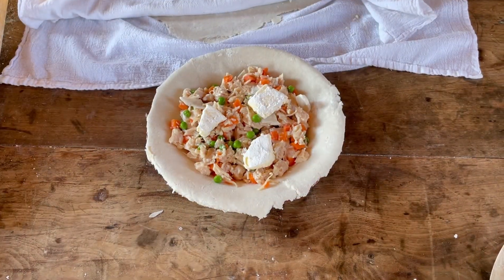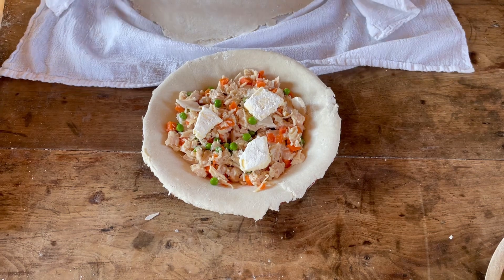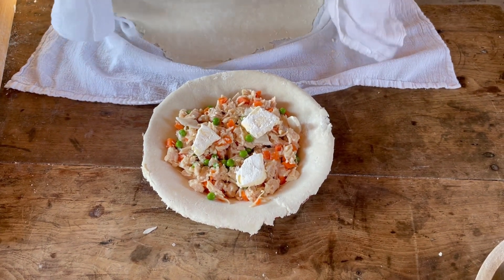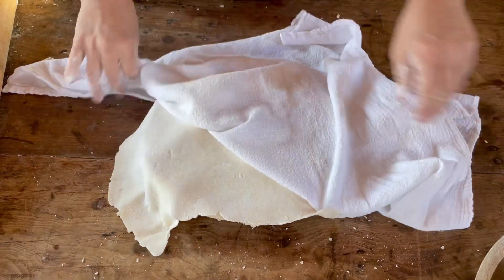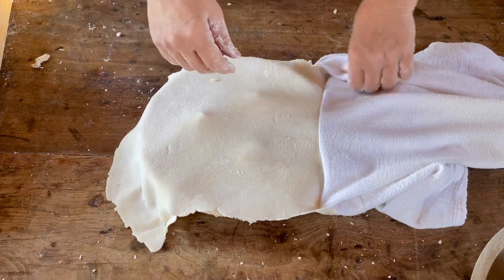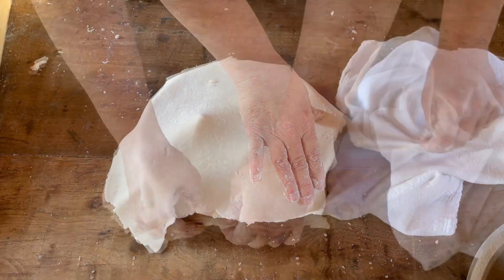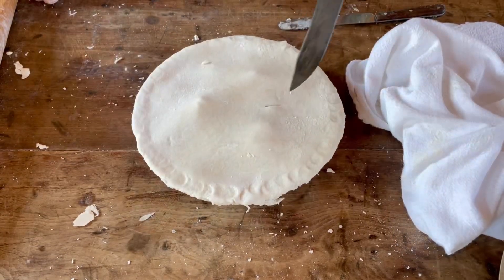I can't turn this upside down to put the top on it, so I've rolled the top up inside the cloth so that I can pull it over it like that, and just tuck it right off of there. We'll crimp it around the edges so that it stays stuck, and we need to vent it a little bit here.